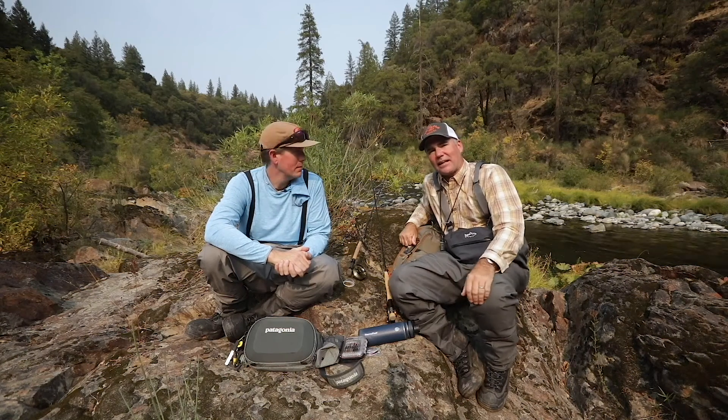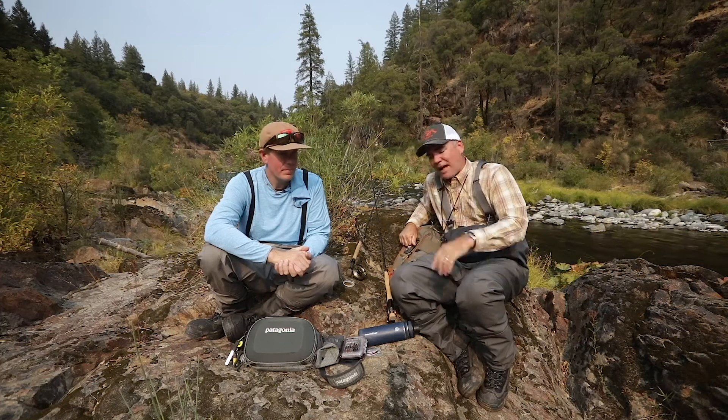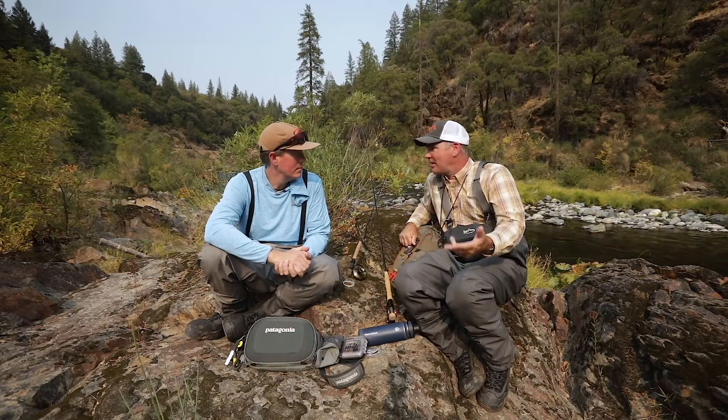Hey folks, Chris King here with The Fly Shop in Redding, California. Out doing a little Euro-nymphing today with Matt Glees. Matt's a sales rep for Scott Fly Rods, Abel Reels, Voss, Echo — the list goes on.